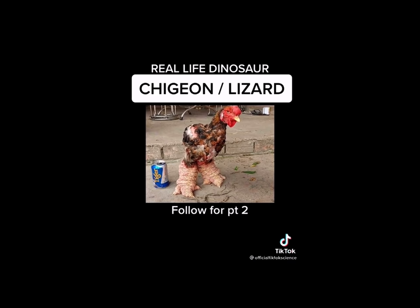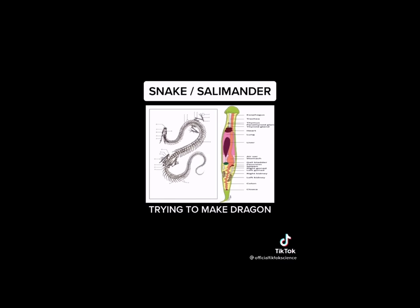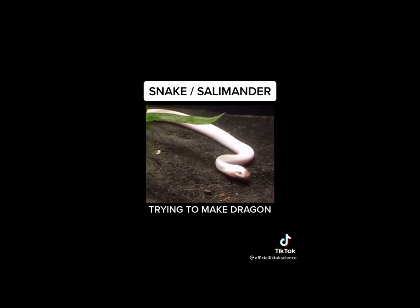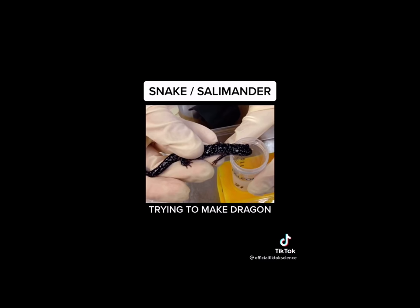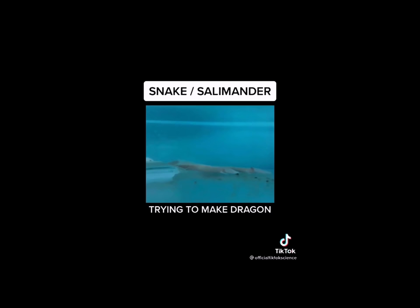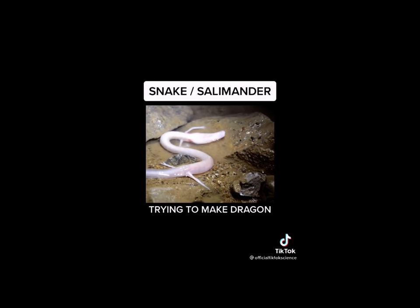Growing up, I was always fascinated with dragons and I wanted to see if I could make one for my own. So I took the DNA of one of my pet water snakes and spliced his DNA with my pet salamander. The results weren't as good as I expected, but they were still amazing. As you can see, I made a snake-like creature with arms and legs. It breathes underwater but it swims like a snake. I'm still a long ways away from finishing my creation, but I think it turned out pretty cool.